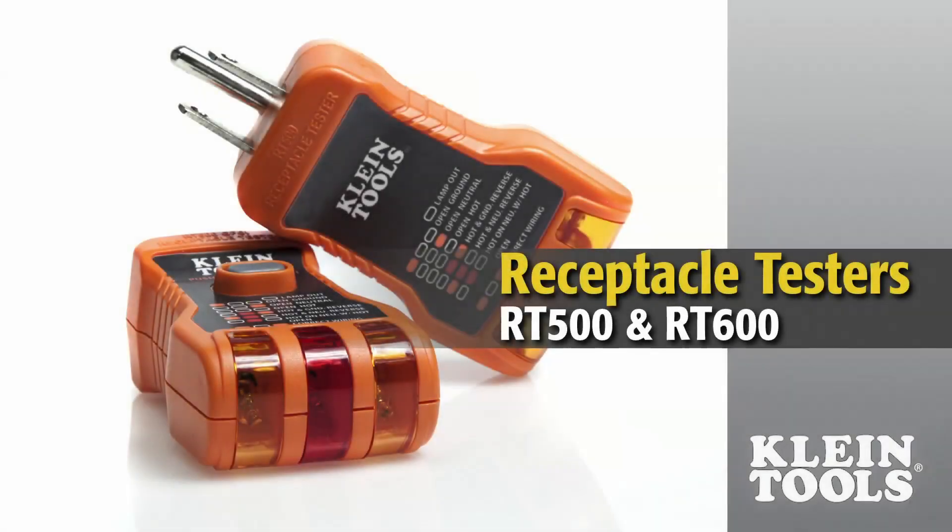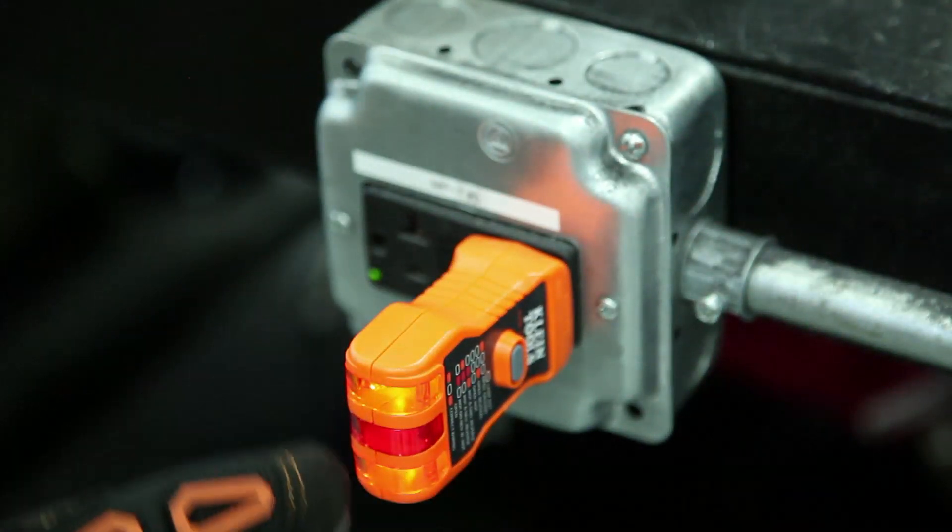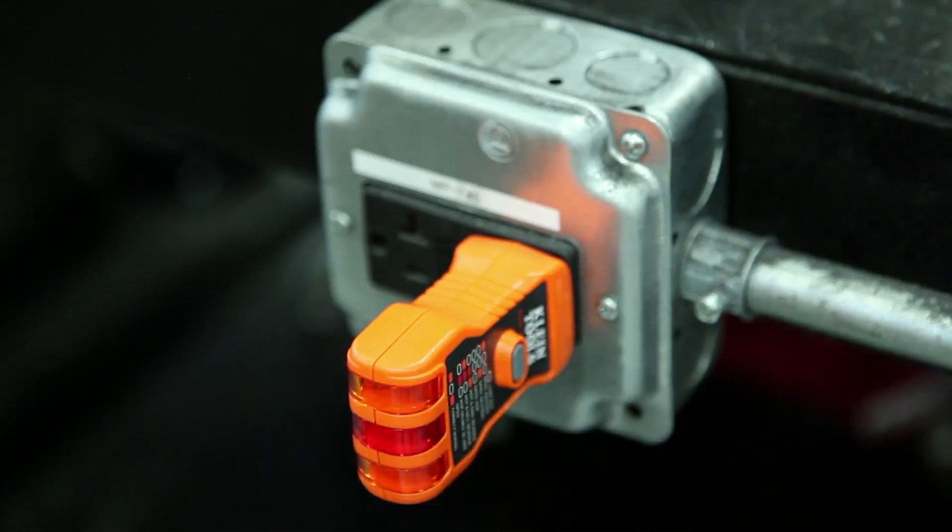Klein Tools is proud to introduce the RT500 and RT600 receptacle testers. The RT500 and RT600 are designed to detect the most common wiring problems in standard 120 volt receptacles.